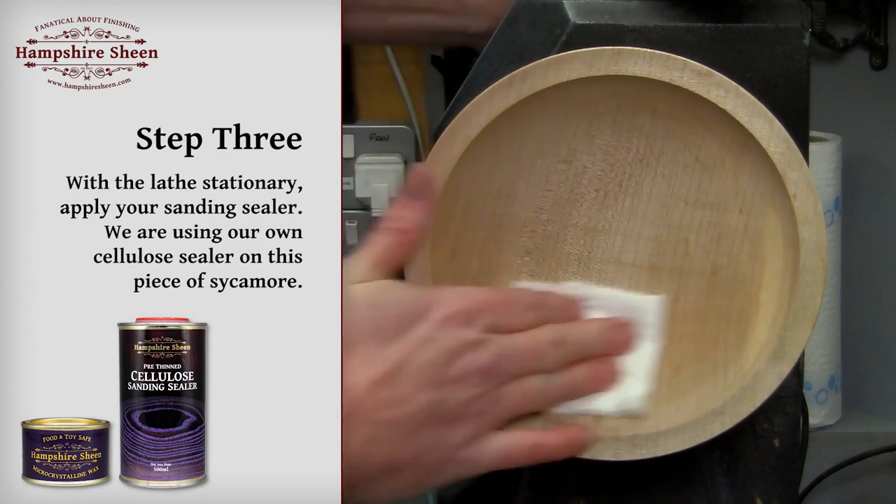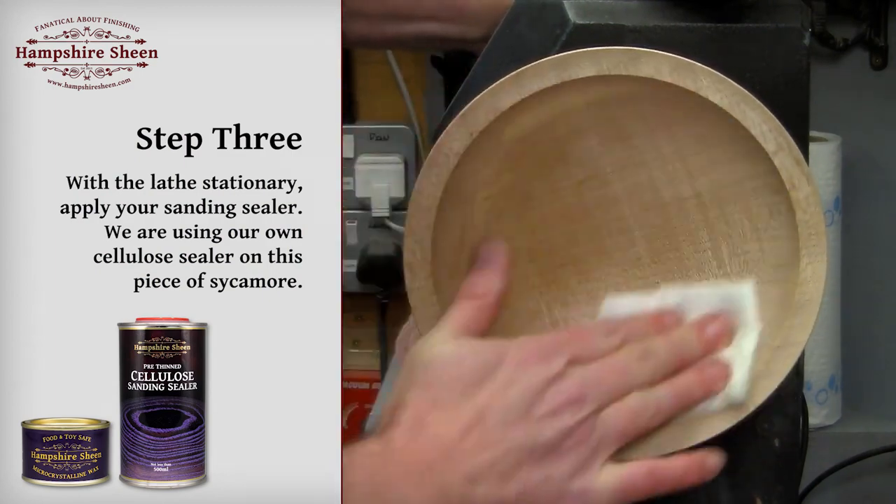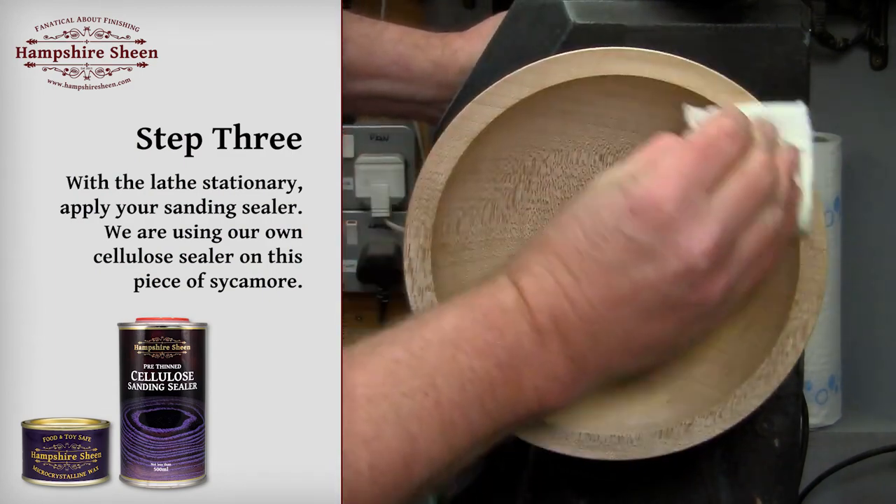Step 3: with the lathe stationary, apply your sanding sealer. We are using our own cellulose sealer on this piece of sycamore.